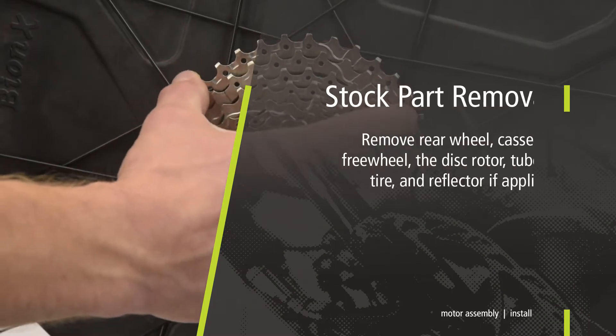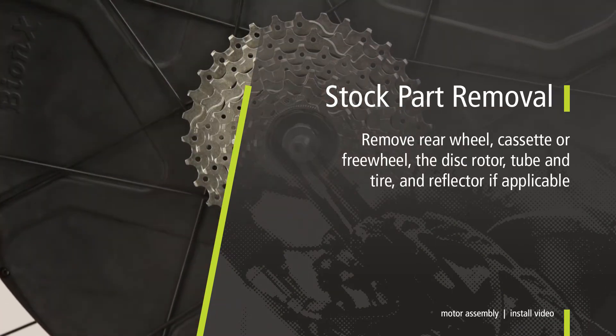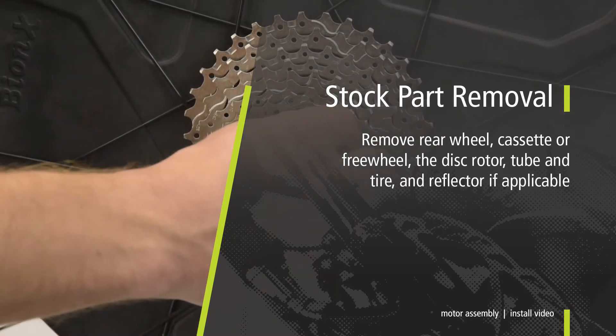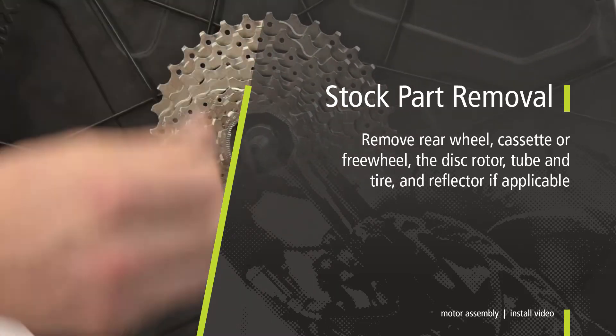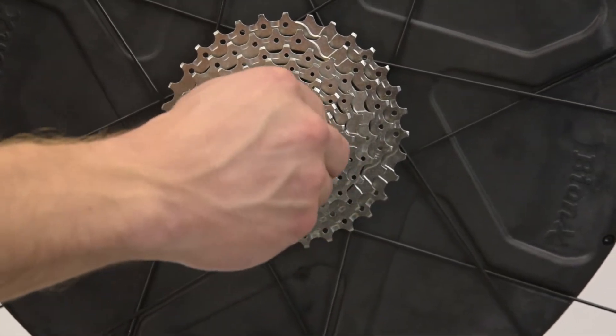For the Bionics motor installation, begin with the removal of the stock bicycle rear wheel, as well as the cassette or freewheel, the disc rotor, tire, tube, and reflector if applicable. These can then all be mounted on the pre-built Bionics wheel.